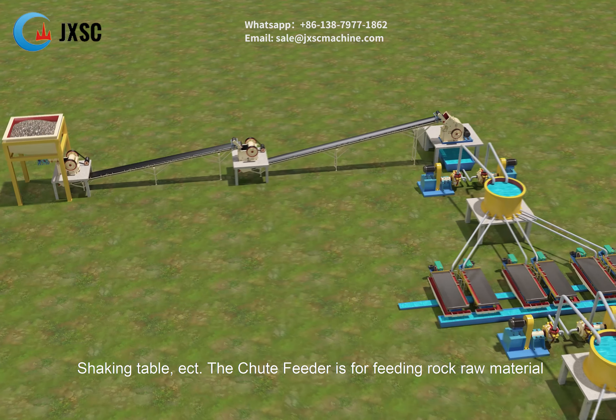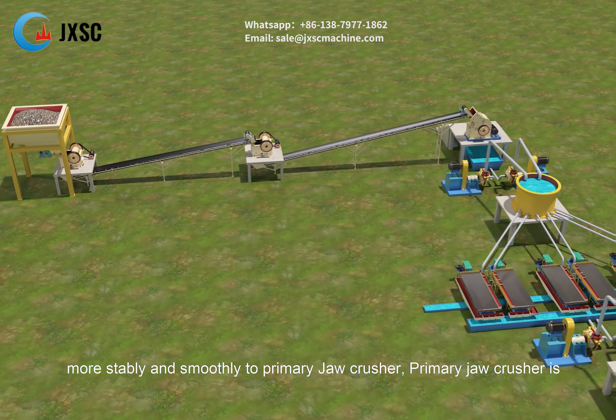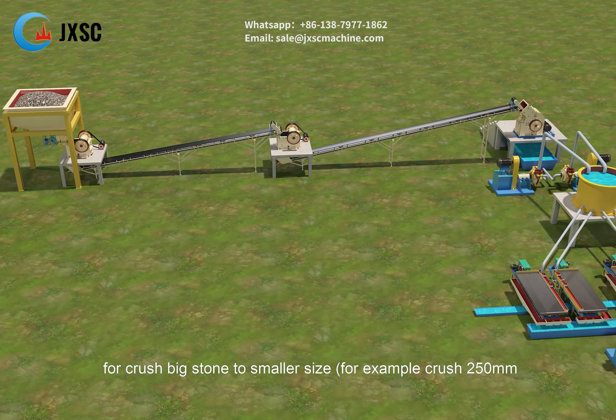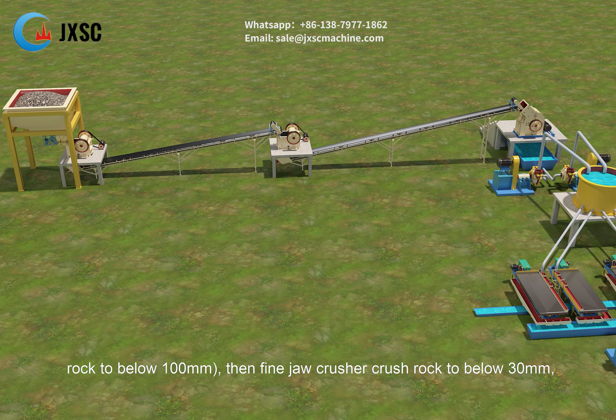The chute feeder is for feeding rock raw material more stably and smoothly to the primary jaw crusher. The primary jaw crusher is for crushing big stone to smaller size — for example, crushing 250 mm rock to below 100 mm.